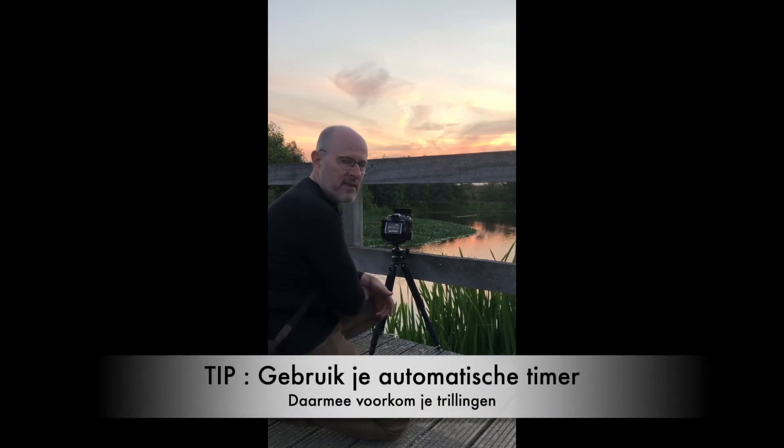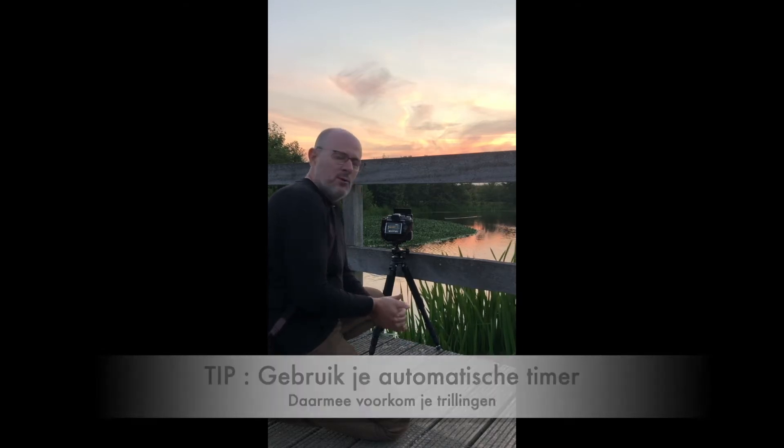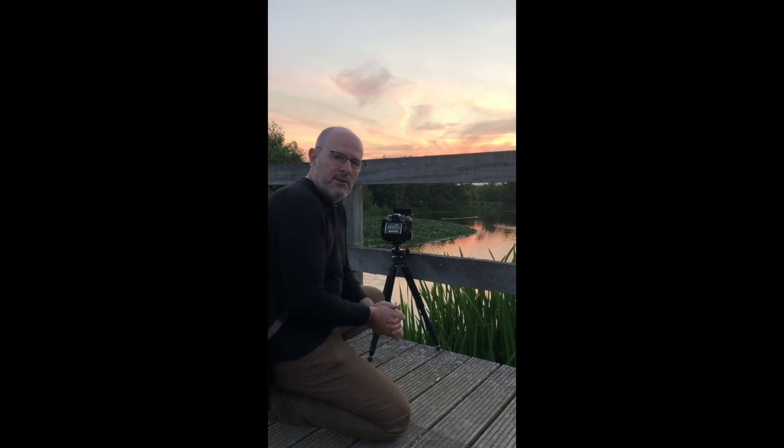We always work with a timer. We need to ensure the tripod is stable, so that all the vibrations are removed and we can make the image as sharp and crisp as possible for the camera.